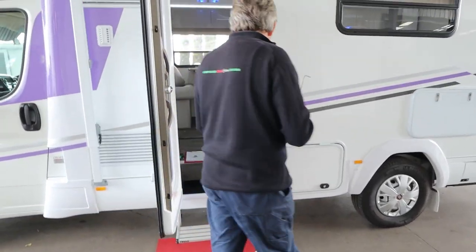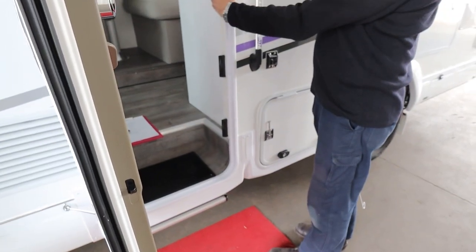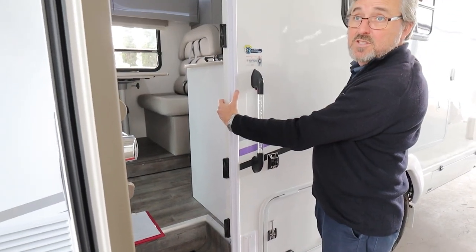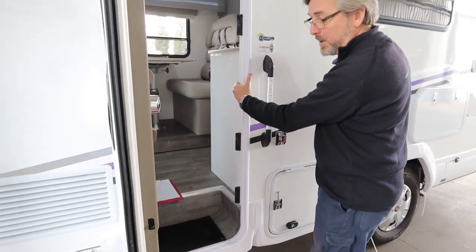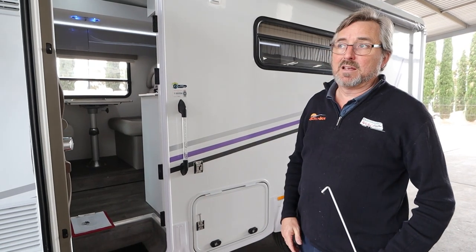Your step is a power step and there's a little switch here. If you start the engine the step disappears and it beeps at you — it'll remind you that it's just put your step away. If somebody's still packing up and you're warming up the engine, they can trip coming out of there.